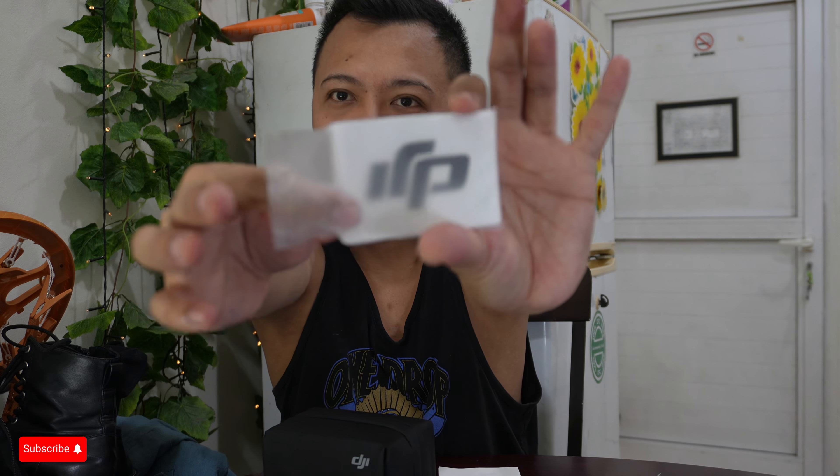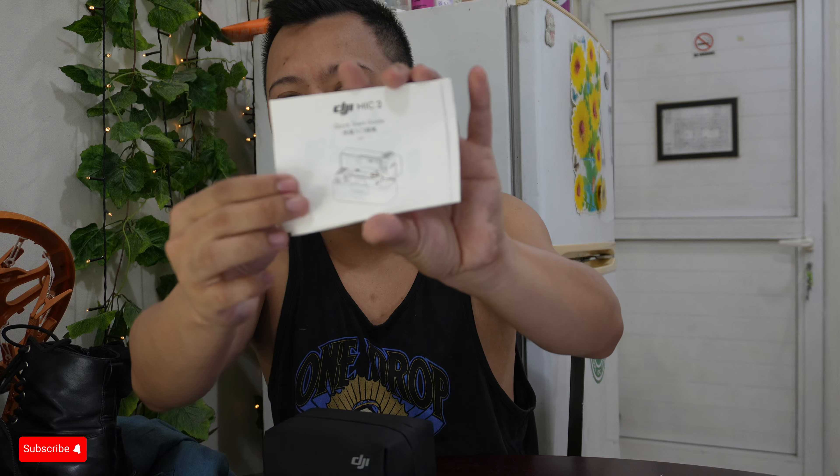It comes with a sticker — actually four stickers. Oh my god, these are so cute. Why are they all black? And of course the quick start guide and some other paperwork, written in Chinese and different languages. Now let's open the pouch. Inside the pouch is a cord — I think this is the one to be connected to your camera or your phone. Another cord, but this is the charger — I believe it's USB-B to C.